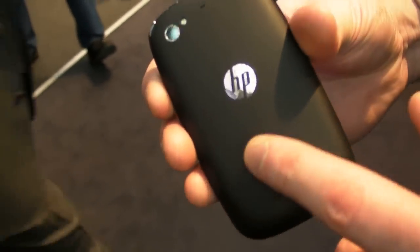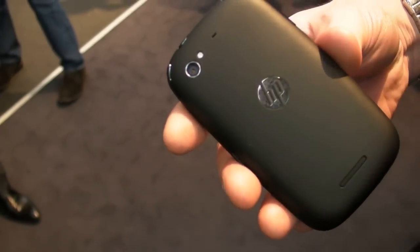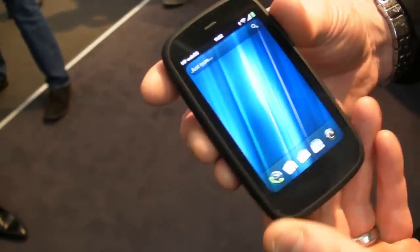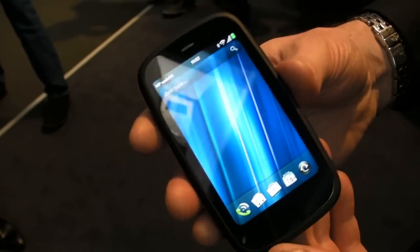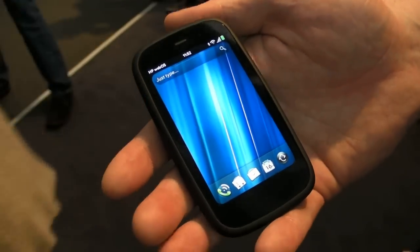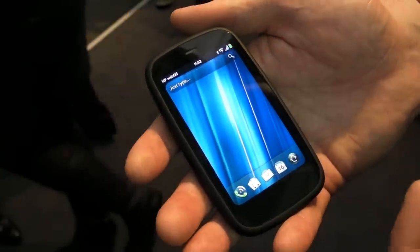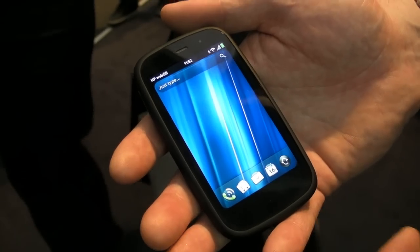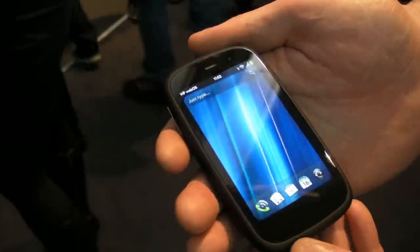It's compatible with the touchstone charging dock, has a 5 megapixel autofocus camera with LED flash, and it also has the Touch to Share capability with the new TouchPad announced last week, allowing you to receive a call on the TouchPad through the device. You can read and review messages and also exchange websites that you view between those two devices.